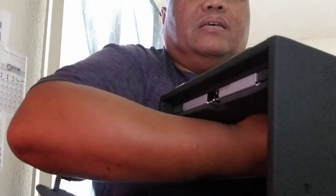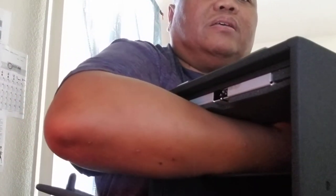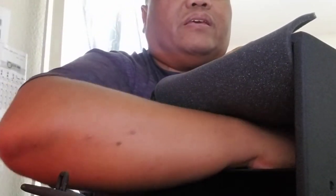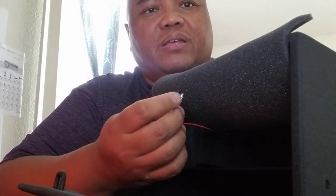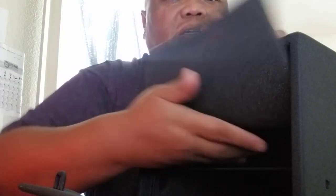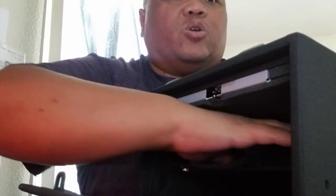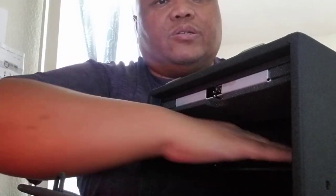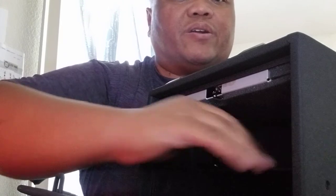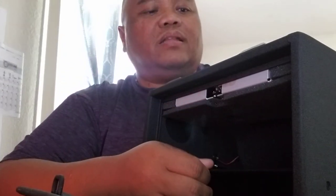You're going to rely on a 9-volt battery. Underneath the padding is where the battery connection is — pull the padding out, connect the battery, then tuck it on the top portion underneath the padding so it stays in place and isn't in the way of accessing your firearms.